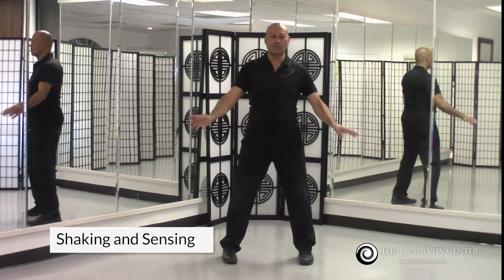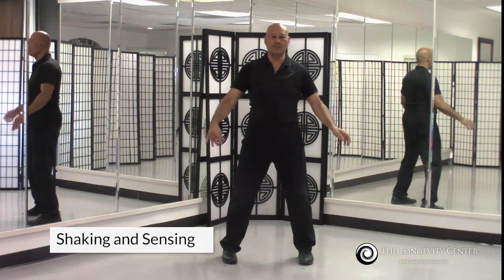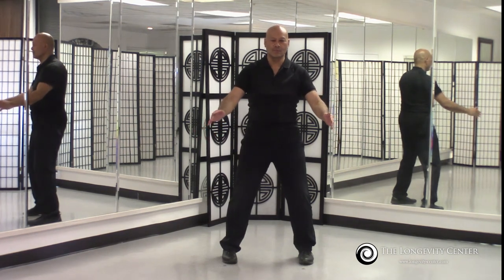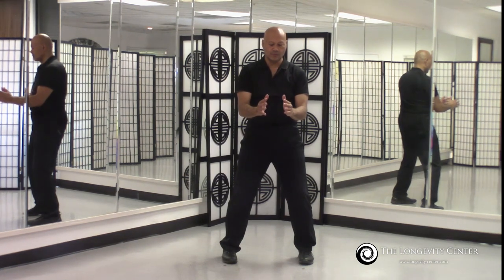What we want to do is shake out our hands. Now that we've done an introductory practice, this will heighten our sensitivity and allow us to shift focus on the hands. Now place your hands close but not touching, and what you want to do is open up your feeling and sensing.